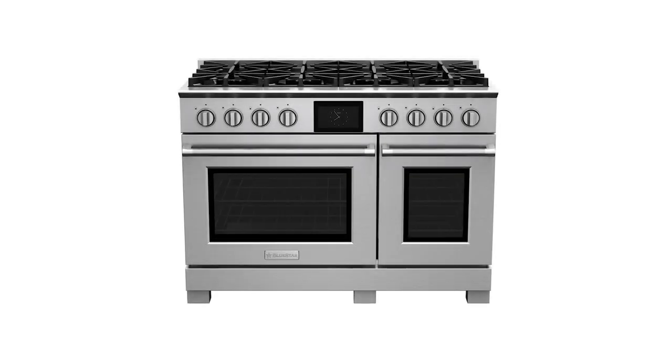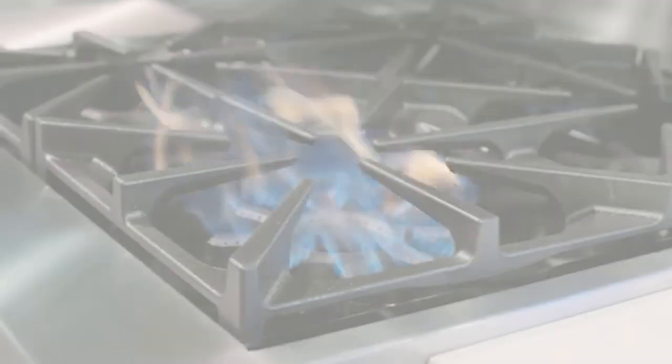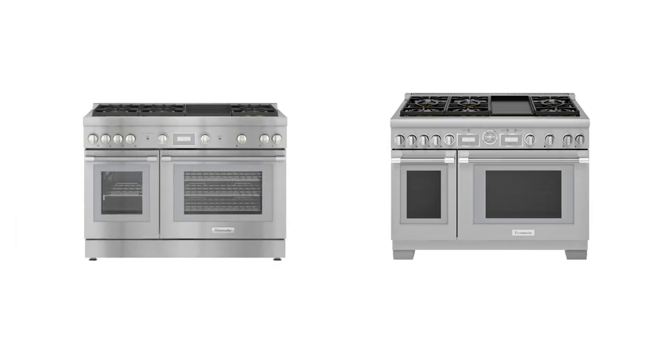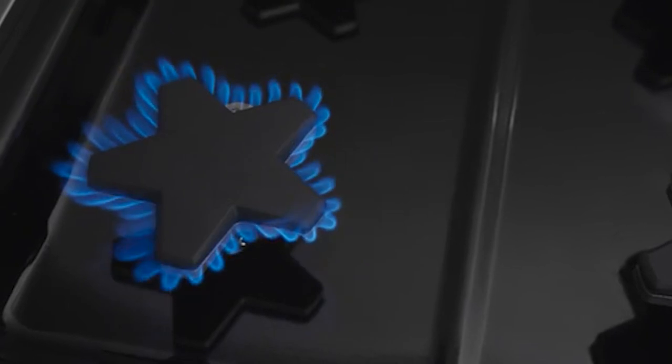In this video, you'll learn the differences between the new BlueStar Dual Fuel with the X8 Burner versus both Thermador Dual Fuel Pro ranges with their Star Burners, covering output, oven, and other special features. Stay to the end to learn the one important feature that no one else will be discussing.